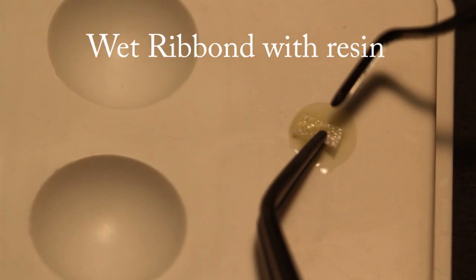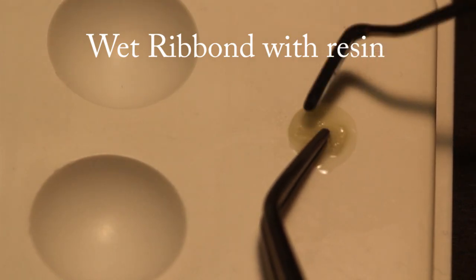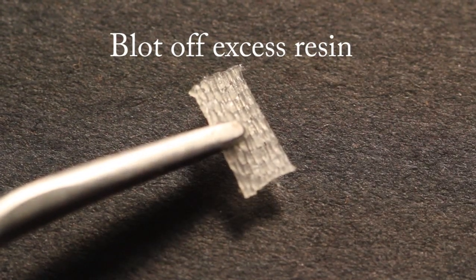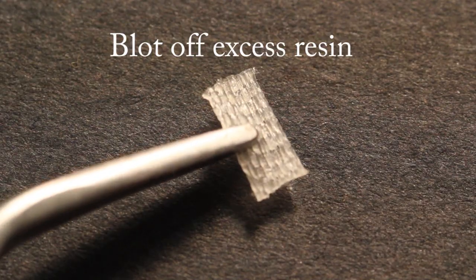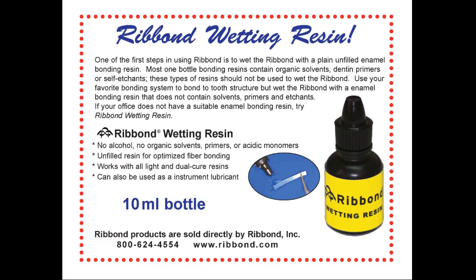Wet the Ribbon with resin. Wet the first piece of Ribbon with a fourth generation unfilled adhesive bonding resin. Use a lint-free material such as a piece of the patient's bib and blot off the excess resin from the wetted Ribbon. Do not wet the Ribbon with a bonding resin that contains a dentin primer or self-etching component. If you do not have a suitable resin, Ribbon Incorporated offers the Ribbon wetting resin, which is an unfilled bonding resin designed for wetting the Ribbon fibers.